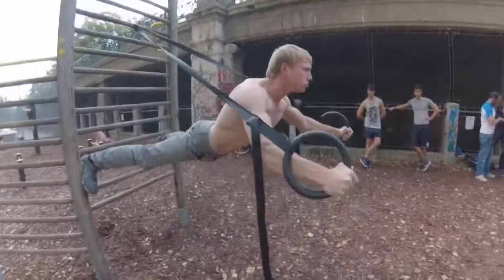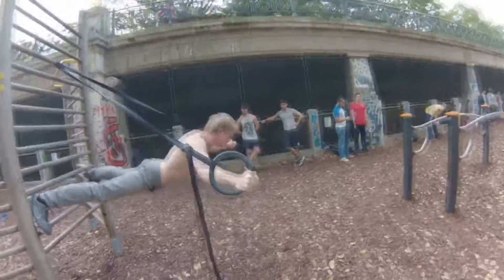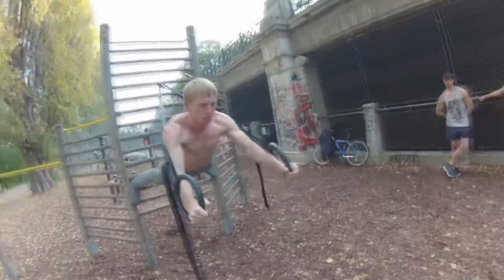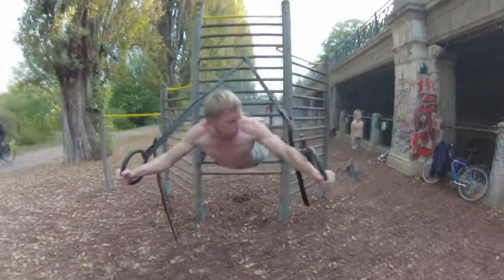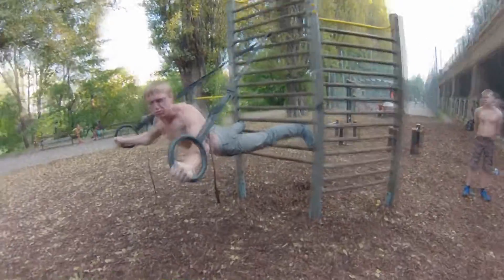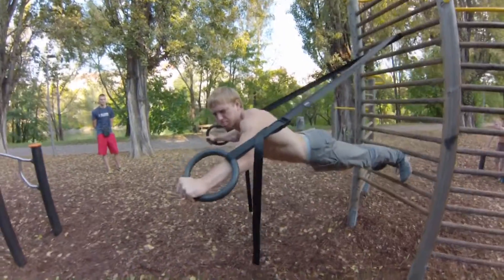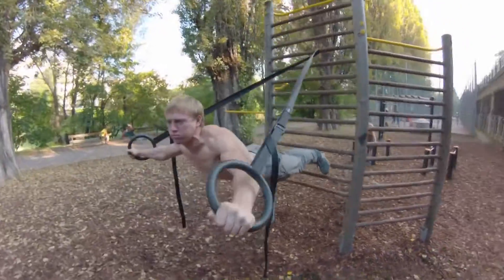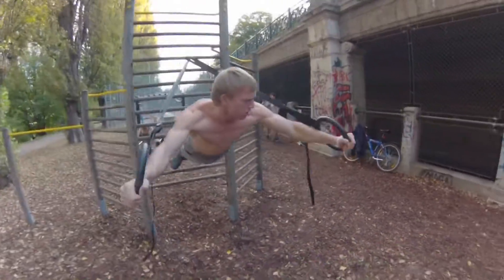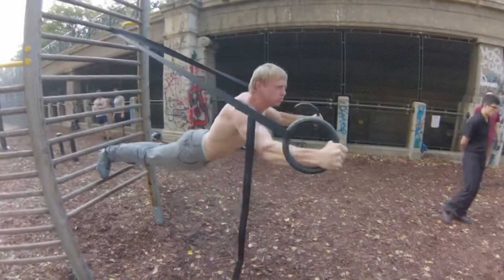Danach können Sie die Übung mit engeren Beinen nehmen. Danach können Sie die Übung hinweg zusammen rollen.